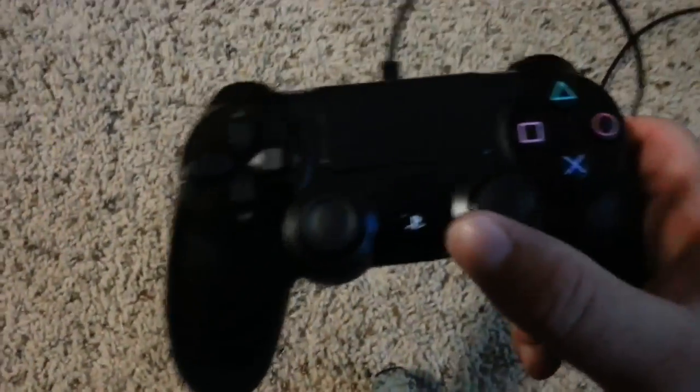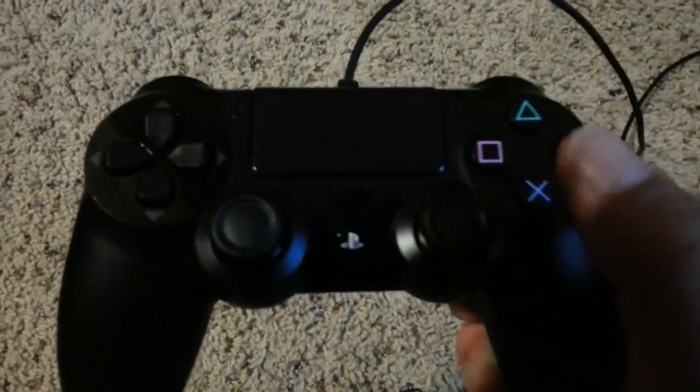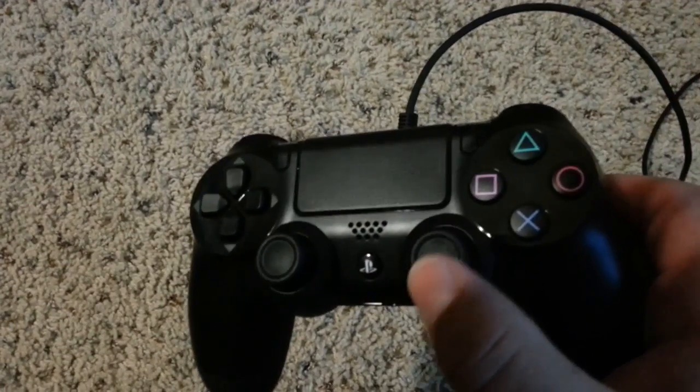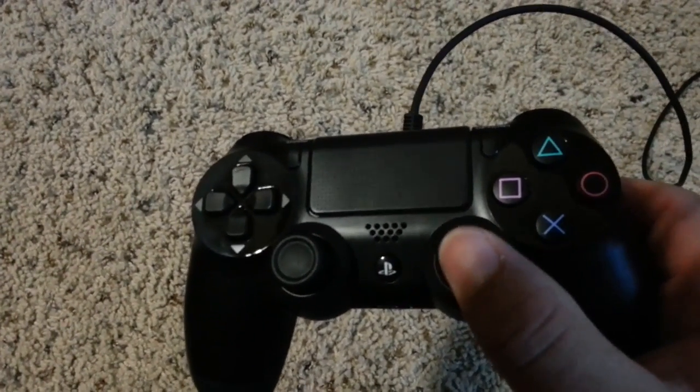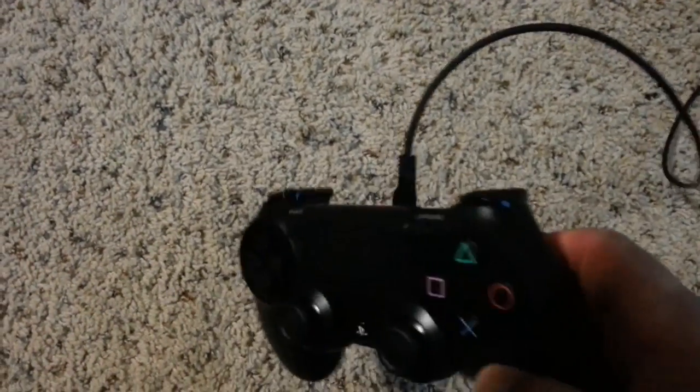I love the sticks man - they ended them concave slightly. They're nice, they don't let your finger slip off like the other ones did when they get worn out. I'm sure you'll still be able to get some type of grip on them, but they work really good. Buttons are all the same.